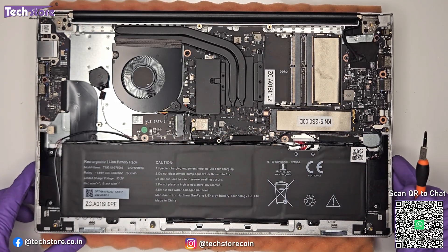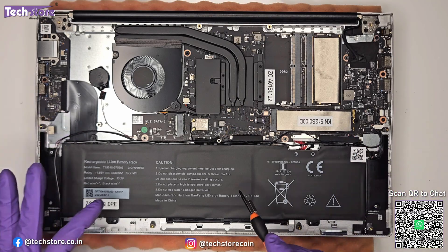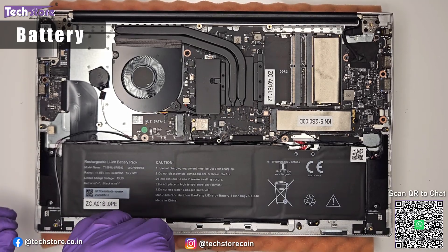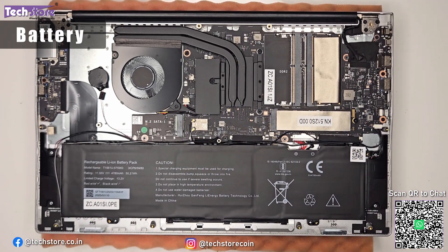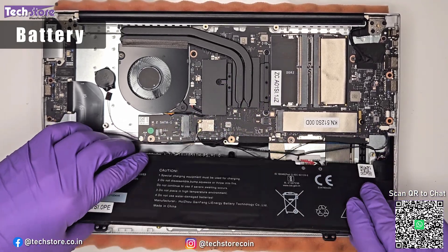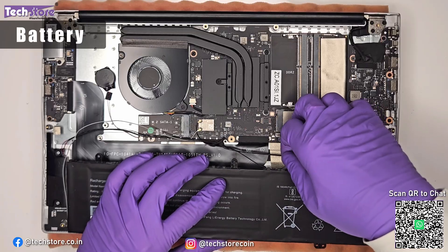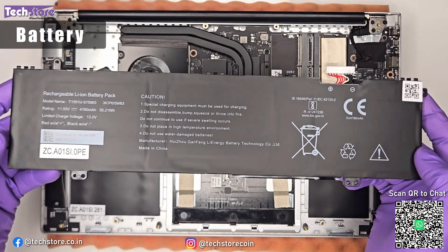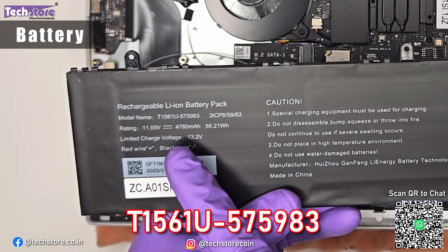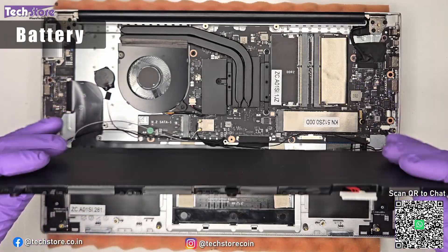This is how the interior of the Acer Aspire 3 looks, regardless of which processor variant you have. You can see the RAM area, two SSD slots, and the battery location. To replace the battery, remove the battery screws, disconnect the power connector, and remove the cables holding it. The battery is a 4780mAh, 55.21Wh unit. The model name is AP19B5L or 3ICP6/59/83 — a good capacity battery for this laptop.